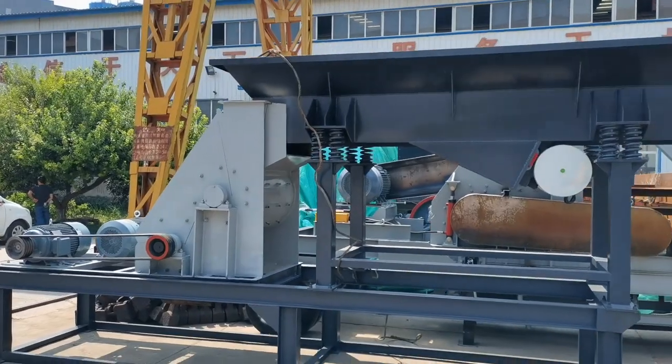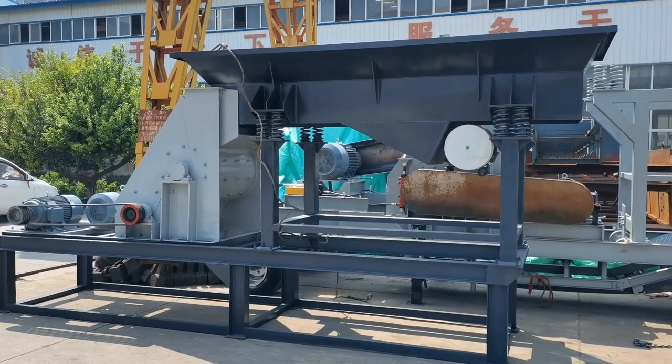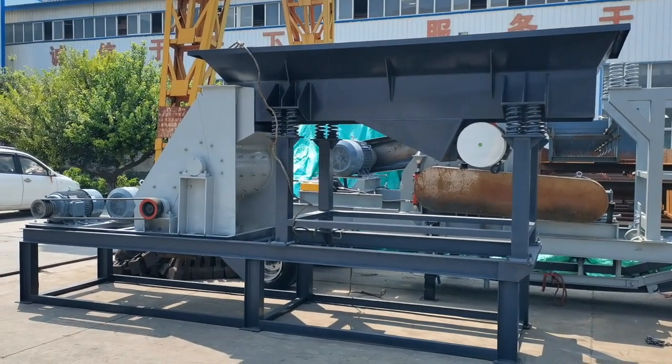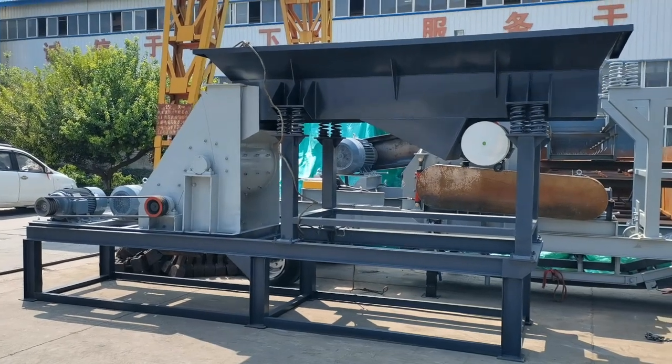The combined version includes a vibrating feeder and a base. We can also customize the machine as you require — for example, adding a conveyor and a sealing machine. For more details, please feel free to contact us.